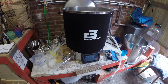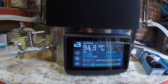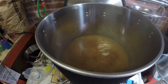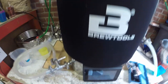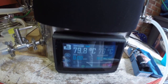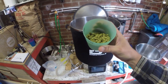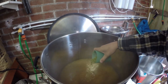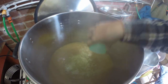The boil is complete and we're now chilling it down for the whirlpool. We've got the whirlpool running really nicely. We're cooled down to 80 degrees. This is the Mosaic whirlpool addition — in it goes.